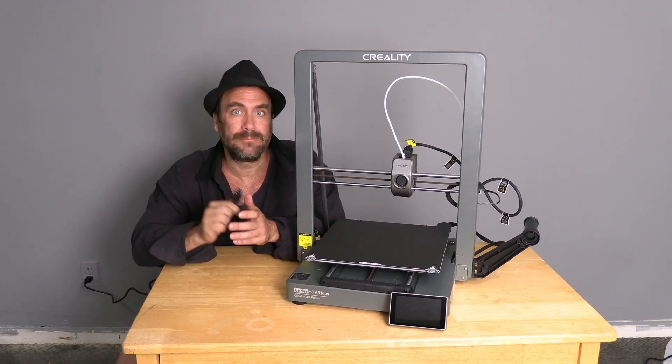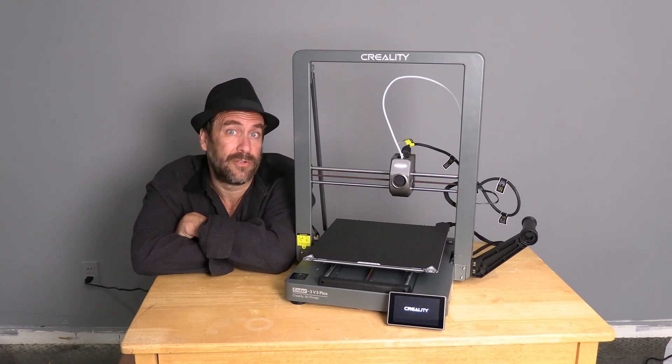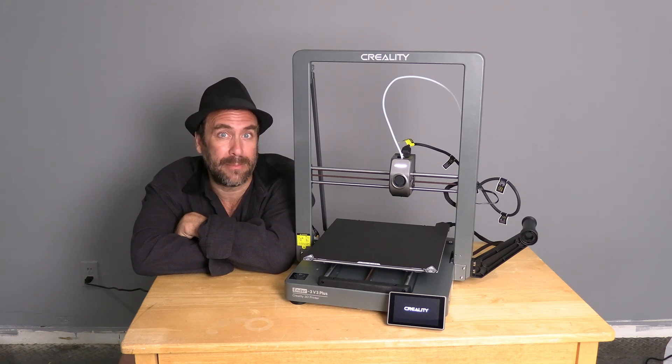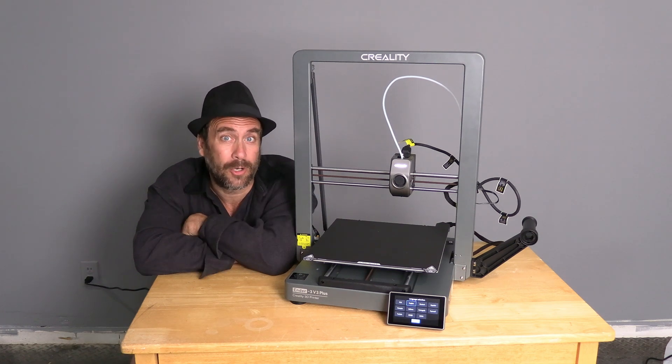And there it is — the Creality Ender 3 Version 3 Plus. Go ahead and plug it in and turn it on. If you've done everything correctly, you should see the Creality logo and the Ender 3 Version 3 will boot up without any bleeps, tweets, or alarms. We will go ahead and walk through the setup and configuration in another video. You are on the 3D Rundown YouTube channel. I'm Greg Adventure, your 3D printing instructor across the internet. And building the Creality Ender 3 Version 3 Plus was today's adventure.